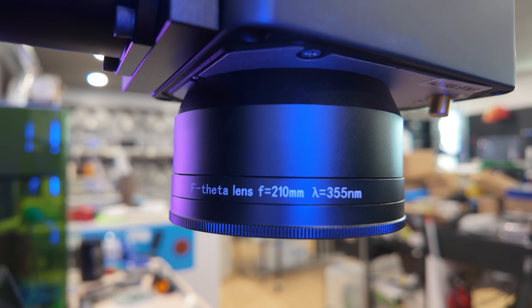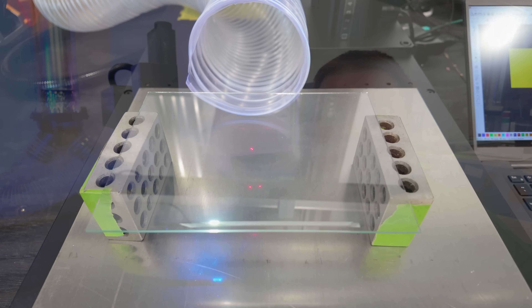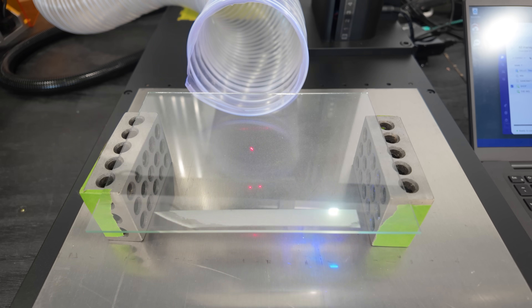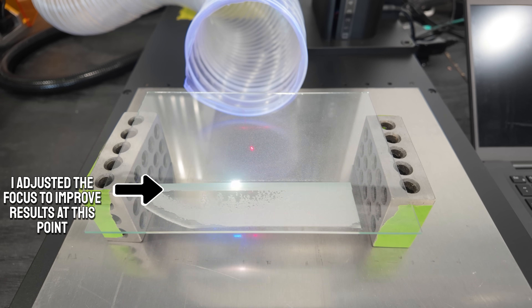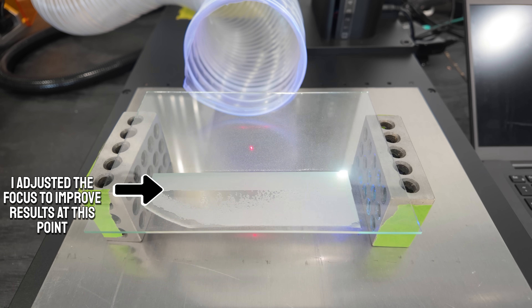You can get other lenses from ComMarker that will change that, but going with what's installed, that's what I had. After running through that step file to find what size I could really expect, I then got a piece of glass — a photo frame from the dollar store — and set it up on some machinist 1-2-3 blocks.